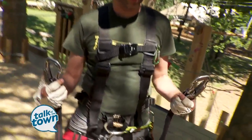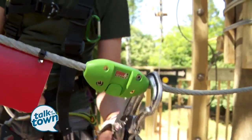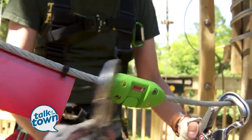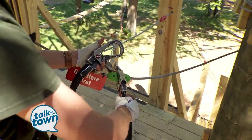Once they actually put their first clip on the first cable, you can see there's a green — that's called a tweezel. Once you put that on and clip it on there, you can't actually unlock it going forward until you get off the course. So no matter what, you're clipped on.